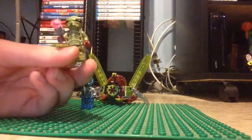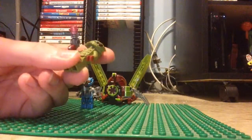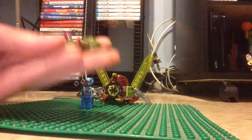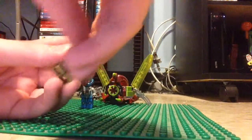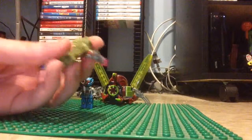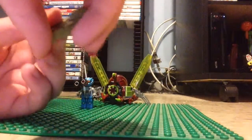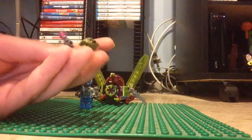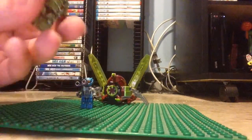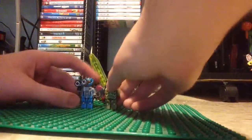Next is the alien bug. He has awesome printed torso detail, similar to other figures in the theme. He comes with an Alien Conquest-style gun with a pink stud. There's back printing with alien scales — a lot of red scales. And those eyes are pretty creepy. Aliens are pretty scary.